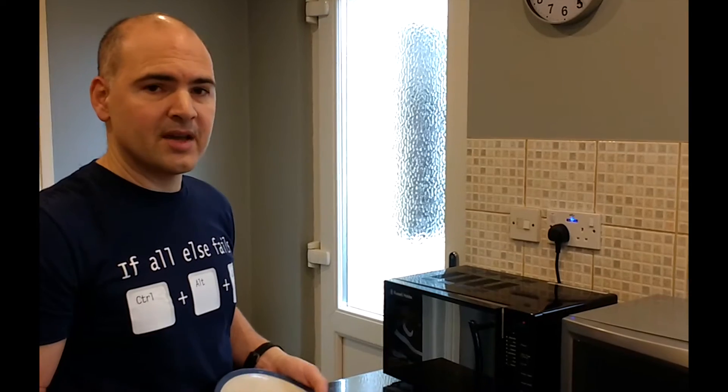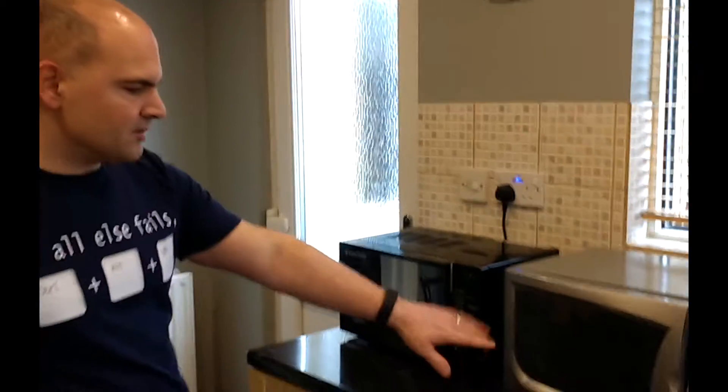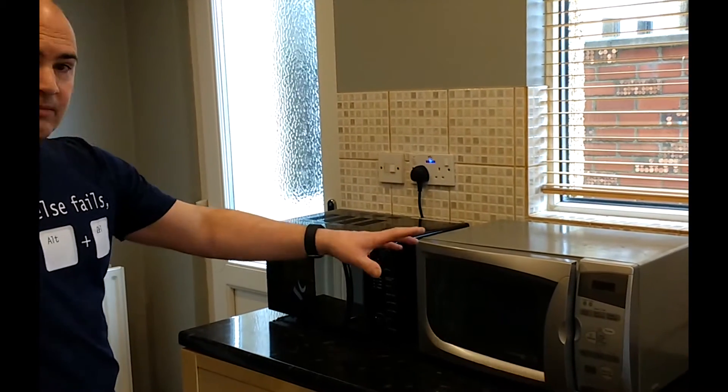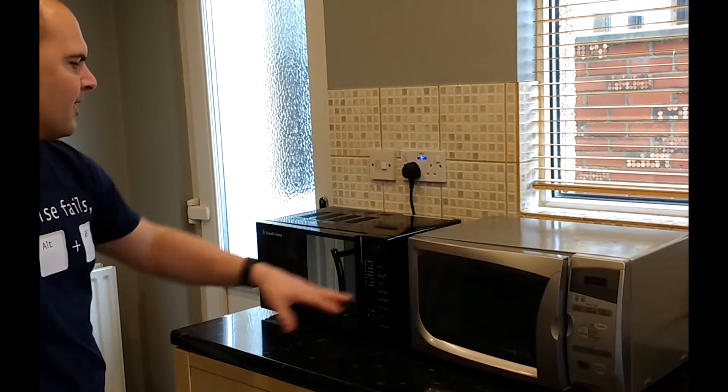I thought I'd do another comparison test. That's our old microwave, which is your standard size microwave. As you can see, it's physically quite a lot bigger than that.